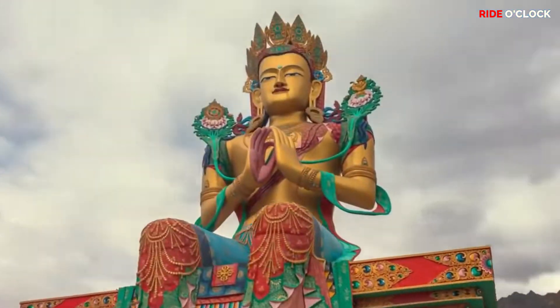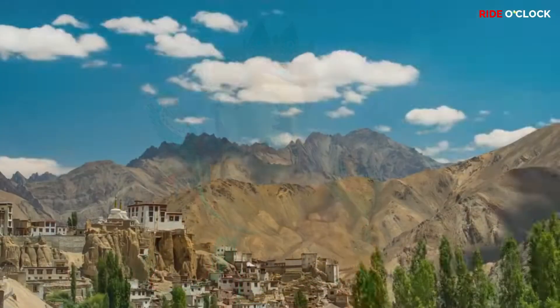Hello guys! Welcome to Ride O'Clock Channel! In this video, we will see the Himalayan Bike Pros & Cons.